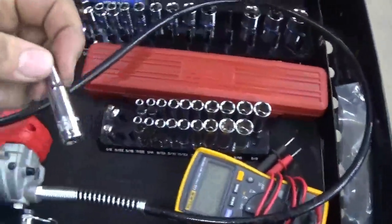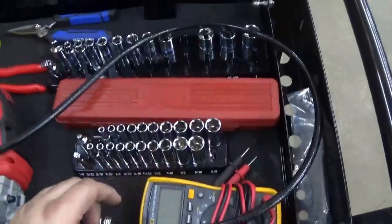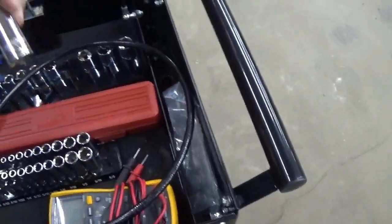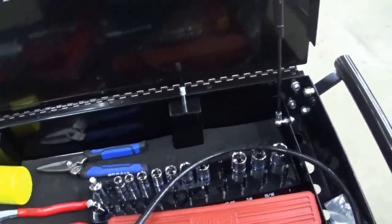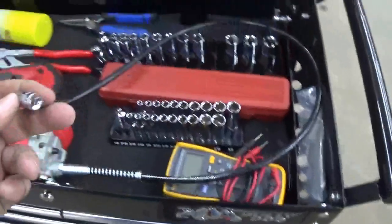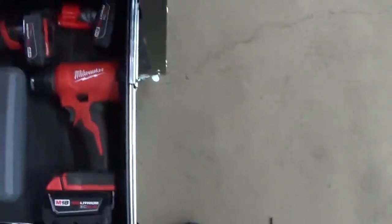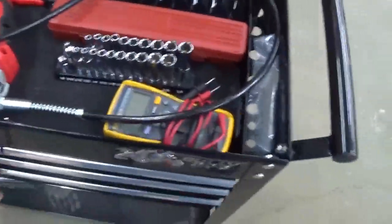These are Pittsburgh sockets — I got standard and metric. The standards are from 3/16ths all the way up to 9/16ths, and the metrics are from 5mm all the way up to 14mm. The Cobalt ones are 8mm through 19mm but they skip 16 for some reason. I also bought these adapters — the quarter-inch to 3/8ths drive one is really the only one I wanted because that Milwaukee ratchet is a quarter-inch drive. I wanted the 3/8ths drive one but Fleet Farm didn't have it, so I got the quarter-inch drive adapter — that's a handy little tool to have.